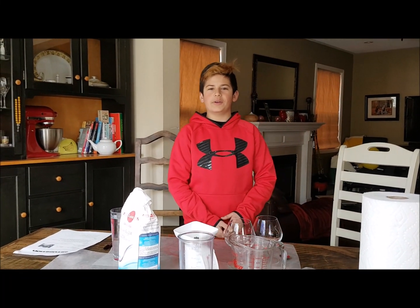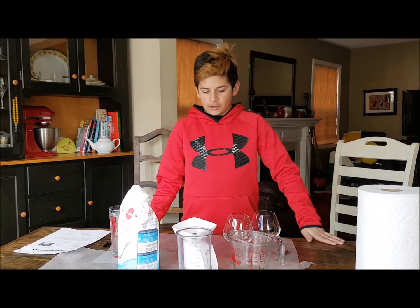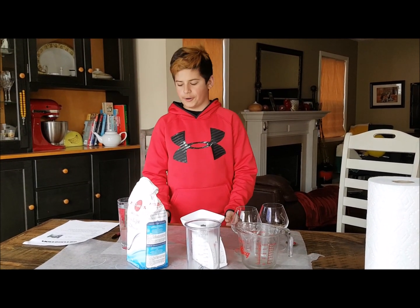Welcome to my science experiment. I'll be your host Anthony, and today we're going to be making a saturated solution between sugar and water. The purpose of this experiment is to determine the saturation point of sugar and water.